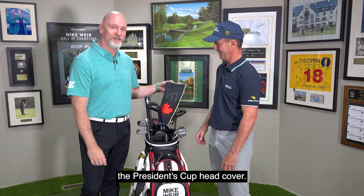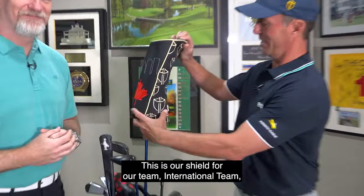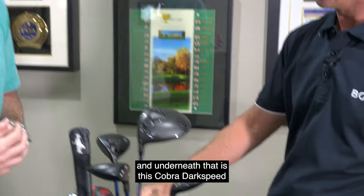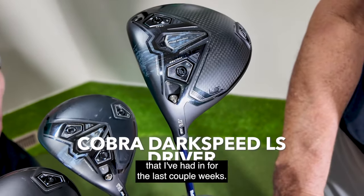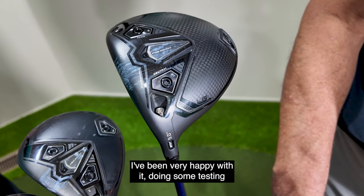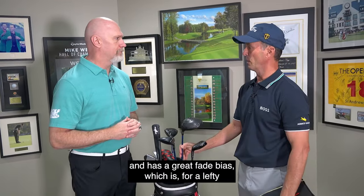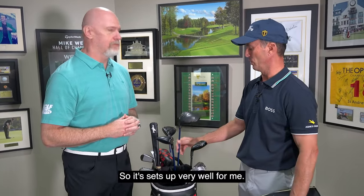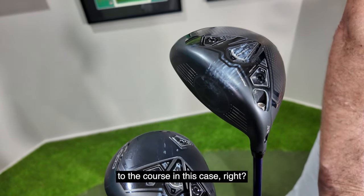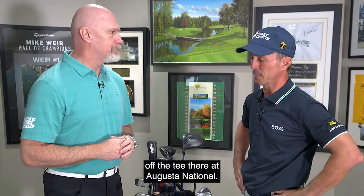Let's talk about the driver — the President's Cup head cover, of course. We got our team logo, this is our shield for the international team. Underneath that is this Cobra Dark Speed that I've had in for the last couple weeks. I've been very happy with it, doing some testing. It has a great fade bias, which for a lefty at Augusta with a lot of right-to-left tee shots, it sets up very well for me. So the club is almost specific to the course — it really helps a lefty to be able to fade the ball off the tee at Augusta National.